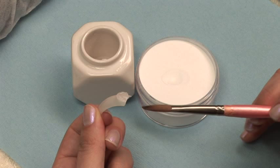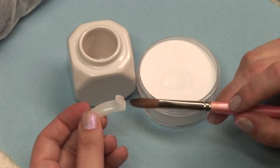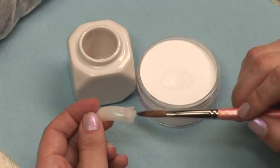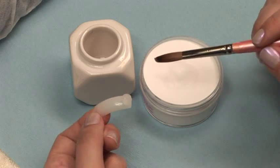Here is a ball that is perfect. Here is a ball that is too dry. Here is a ball that is too wet.